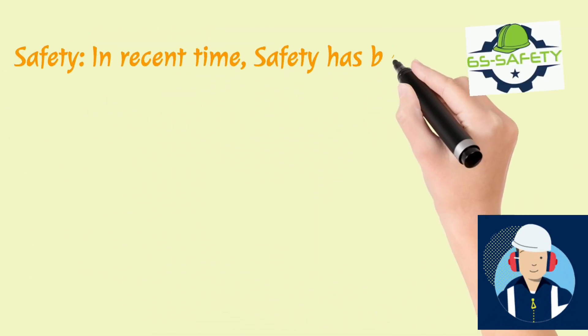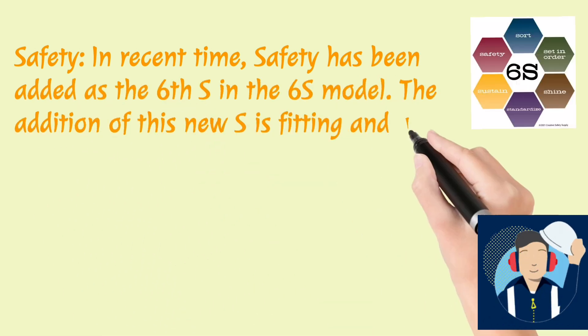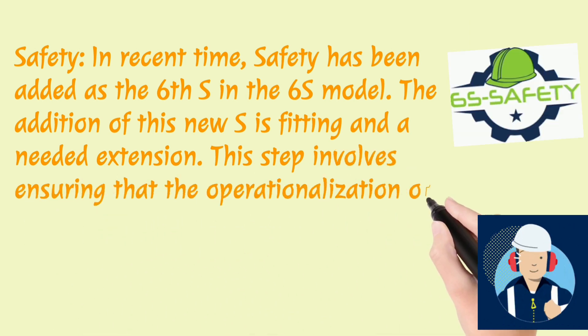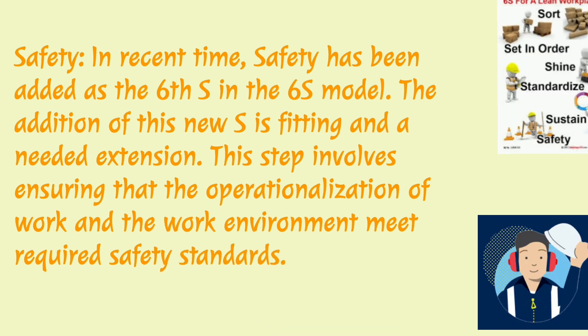Safety. In recent times, Safety has been added as the sixth S in the 6S model. The addition of this new S is fitting and a needed extension. This step involves ensuring that the operationalization of work and the work environment meet required safety standards.